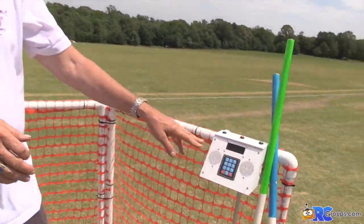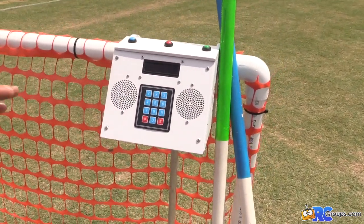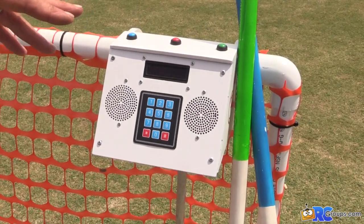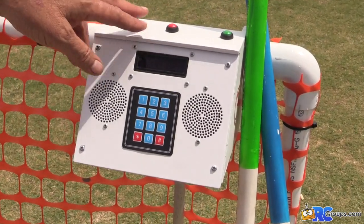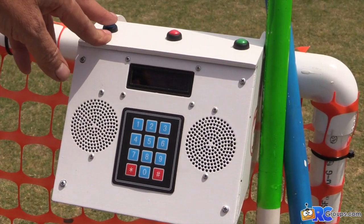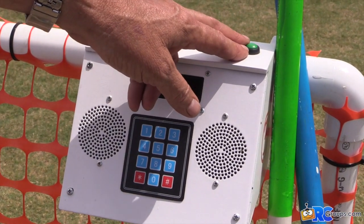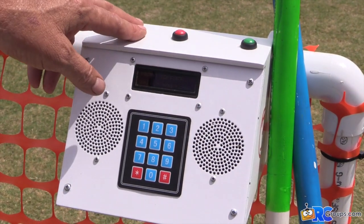Let's talk about exactly what we have here. It looks like a dial pad — these units had number pads on them, but we're not using them here. We're just using the buttons on top: blue, red, and green. They're momentary buttons. The blue button is for takeoff, red for emergency, and green for landing — green for grass, blue for sky.